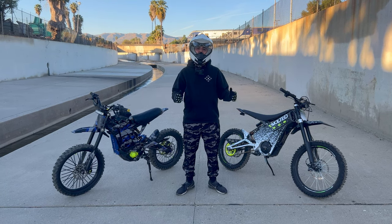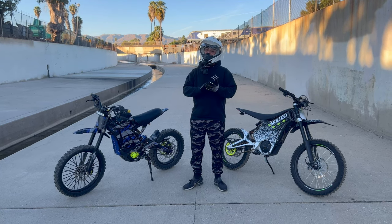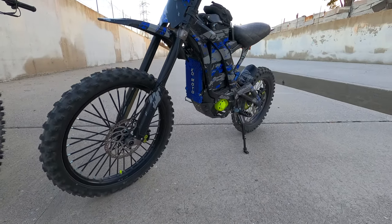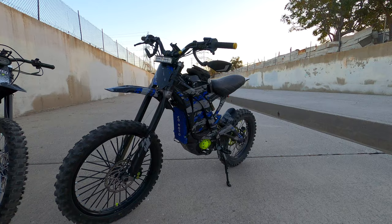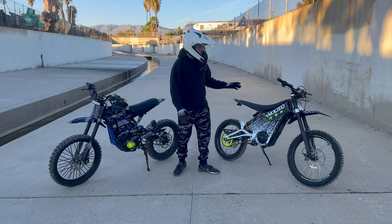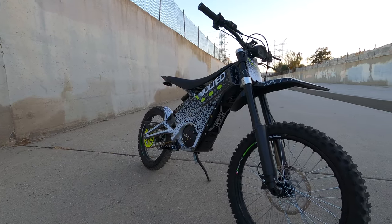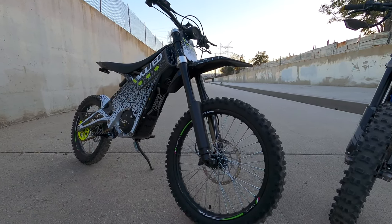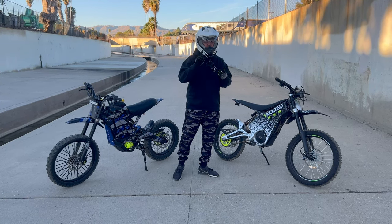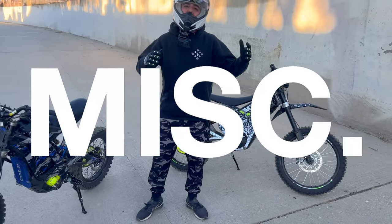For my overall experience riding both bikes — I love them both, but the Sauron is my favorite, especially off-road with that 19/16 wheel setup. I also love the Tellaria; it's a super nimble bike and that 19/17 setup is great, especially once I swapped in aftermarket tires, which completely changed the bike — way better traction and nicer to ride off-road.